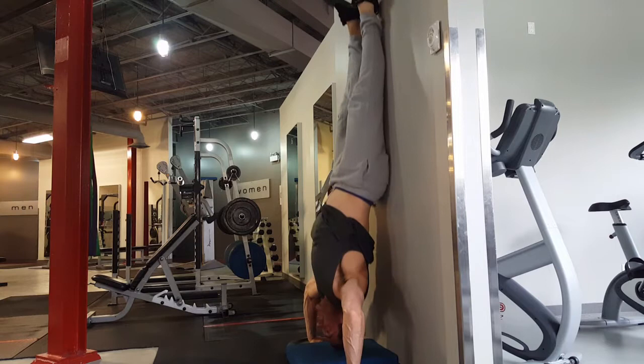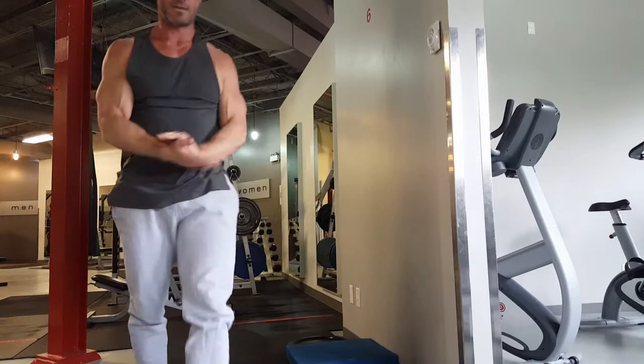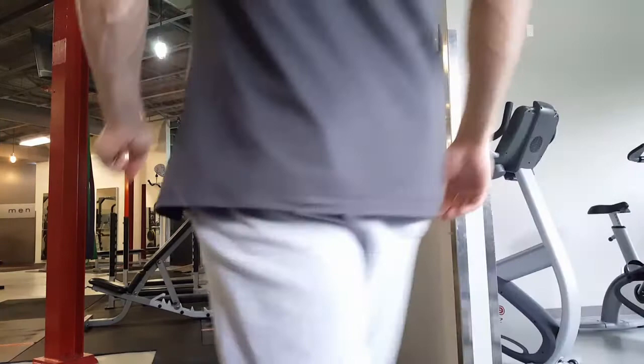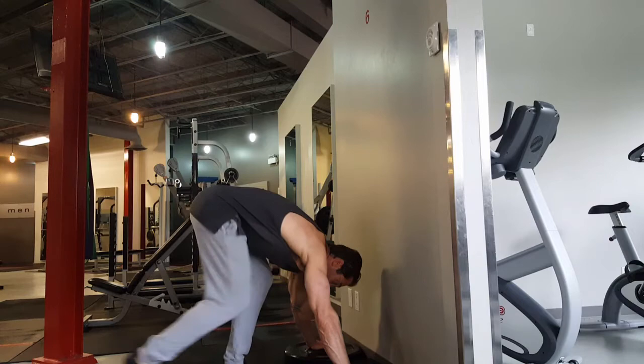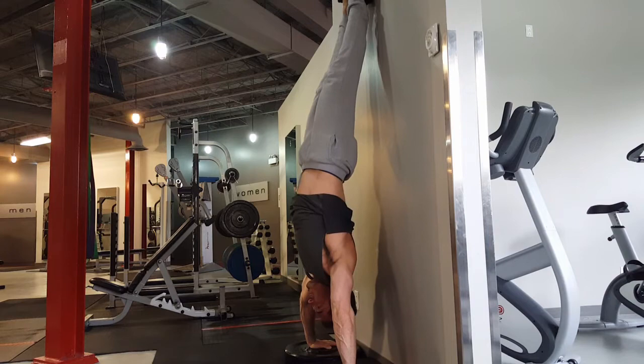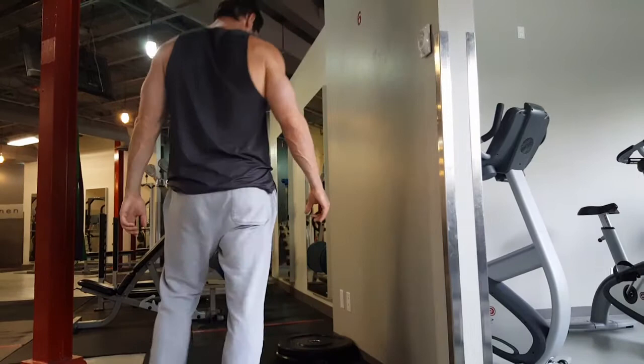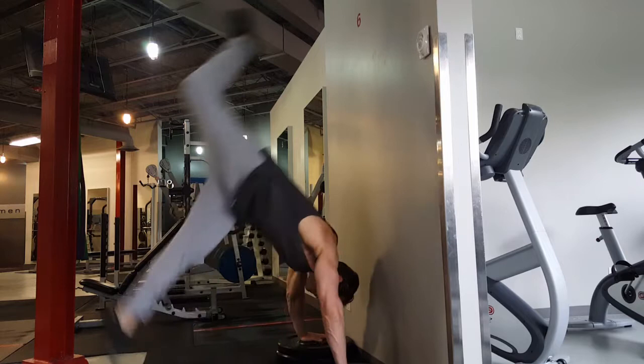Then I went to handstand push-ups. I highly recommend everybody work on handstands — get good at regular push-ups, then incline and pike push-ups, then kick up into a handstand against the wall. It's very empowering, and you can do these anywhere there's a wall. I'm still not great at freestanding handstands, but I'm really happy with this. To change intensity without changing body weight, I change the range of motion — starting with half range, then three-quarters.